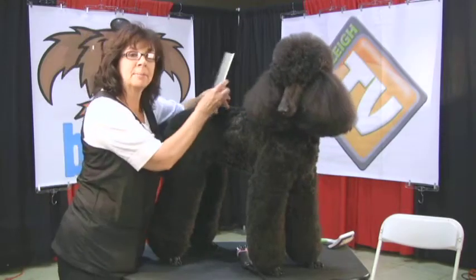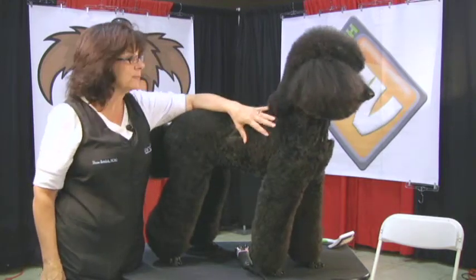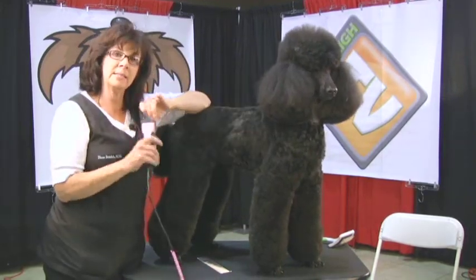Hey, I'm Diane Badalek. I'm here with the Andes company. We are at PetQuest in Wilmington, Ohio, and we're going to do a short demo using the Andes XL Clipper.